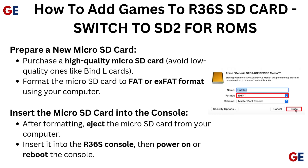Prepare a new micro SD card. Purchase a high-quality micro SD card and avoid low-quality ones like Bind-AL cards. Format the micro SD card to FAT or exFAT format using your computer.